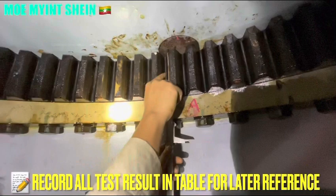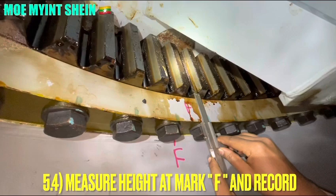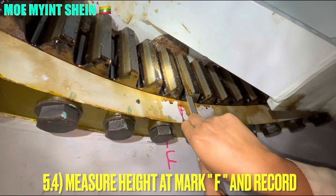Record all the data and values for future reference and for continuous monitoring of the slewing bearing wear condition.